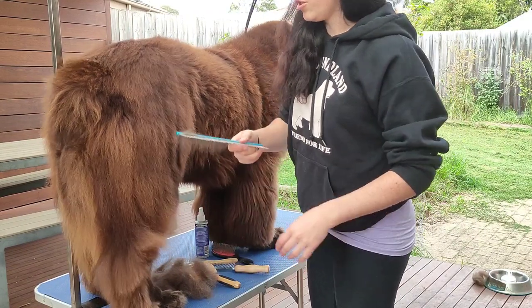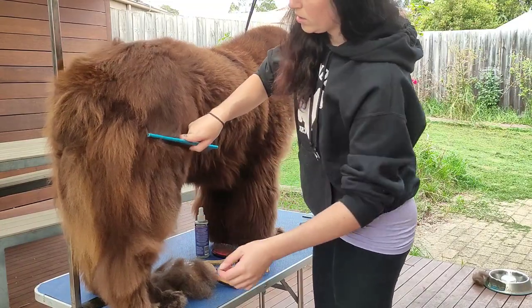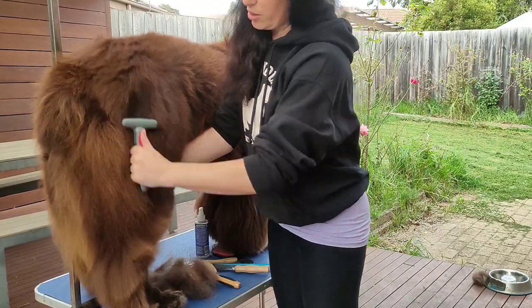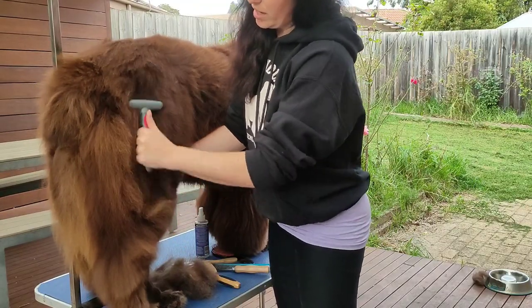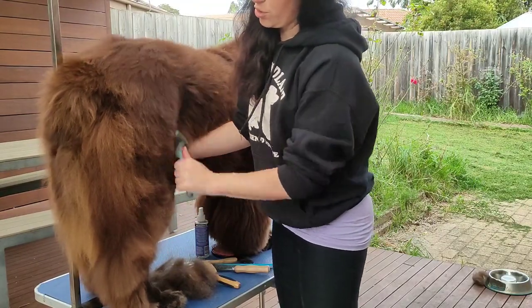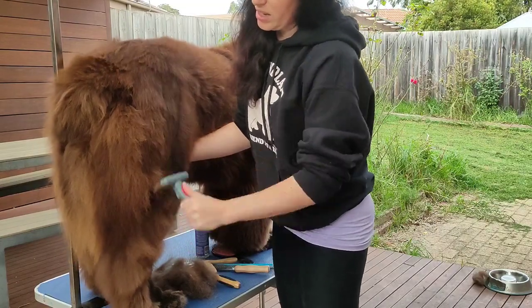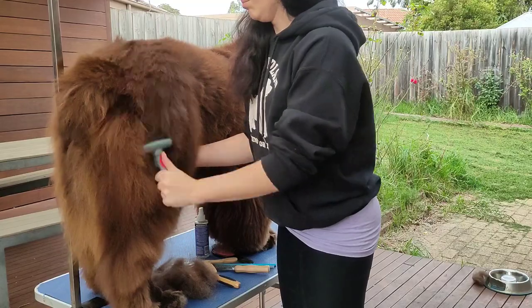You can see there it's still gripping a little bit, so if you do have a rake, a quicker way to do it is to use your rake. You don't have to put any pressure on it — the tool will do the job itself. That will pull out any of the coat that is ready to come.